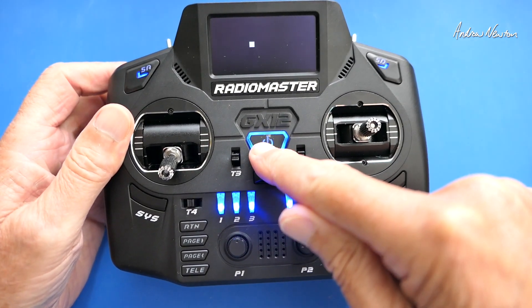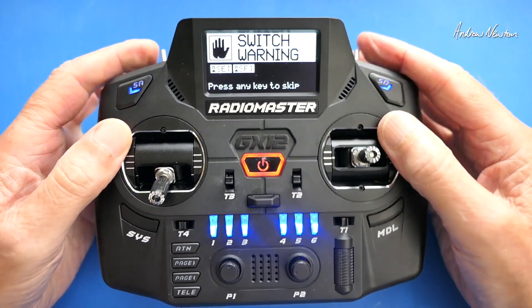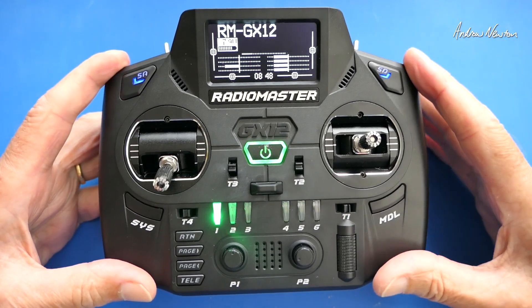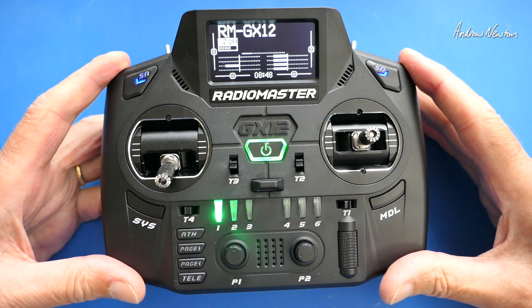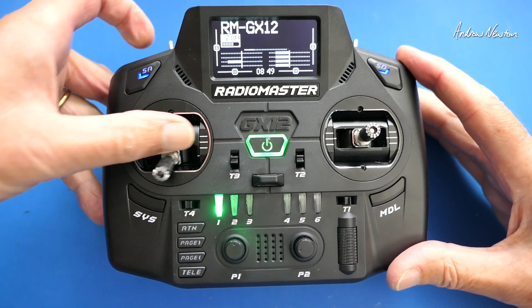Let's turn it on. Welcome to EdgeTX. Switch warning. Running EdgeTX, and it is dual band and Gemini — that is 2.4 gigahertz and 900 megahertz in Gemini mode, with one watt for each of them. So the ultimate in link quality and range.